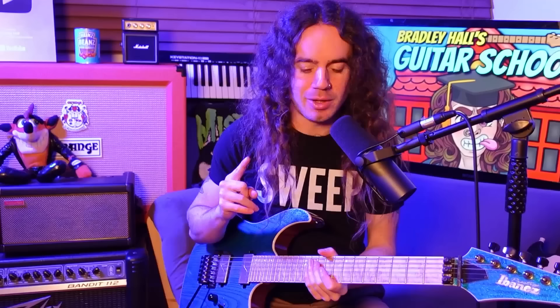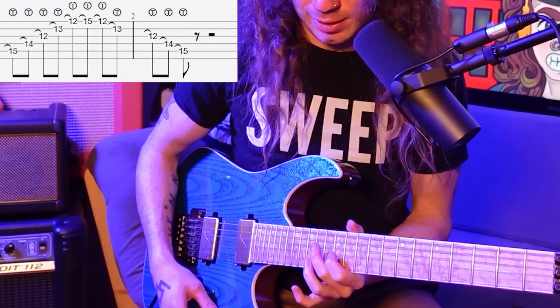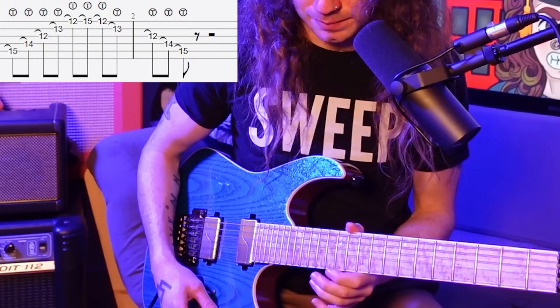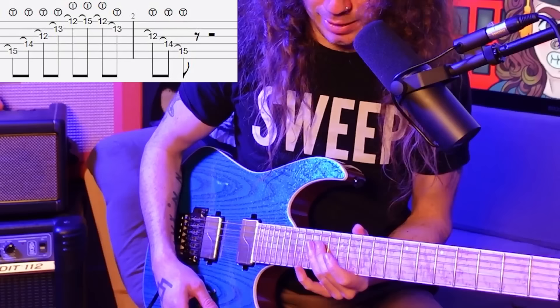Now onto the fretting hand. This is going to be a little weird, but to start with we're going to practice our arpeggio without actually picking it, so you can get that muscle memory in your fretting hand without worrying about the picking hand. The fingering for the arpeggio looks like this: 15th fret on the A string with your third finger, 14th fret on the D string with your second finger, 12th fret on the G string with your first finger, 13th fret on the B string with your second finger, 12th fret on the E string with your first finger. Then hammer on to the 15th fret with your third finger and pull off back to the 12th, then back down: 13th fret on the B with your second, 12th fret on the G with your first, 14th on the D with your second, and finishing on the 15th fret on the A string with your third finger.